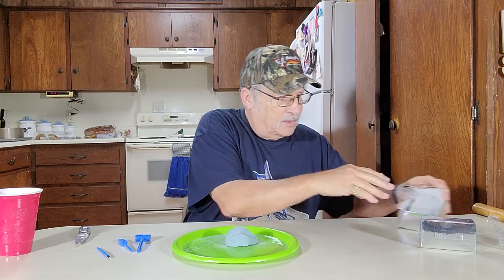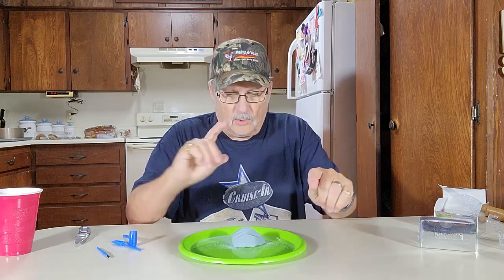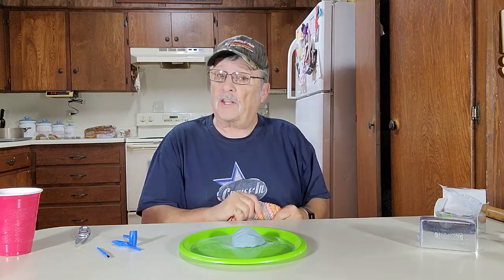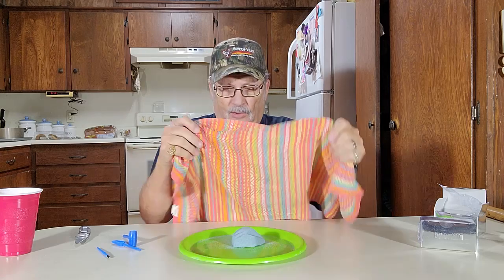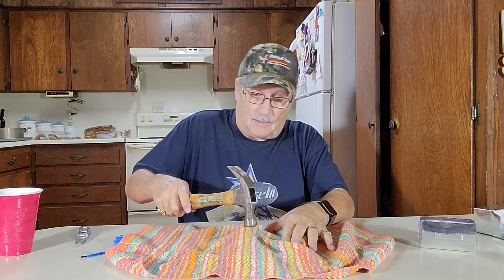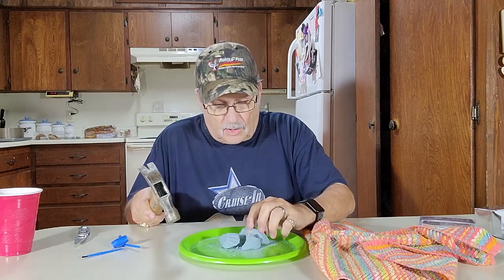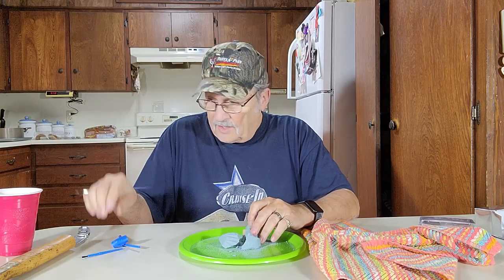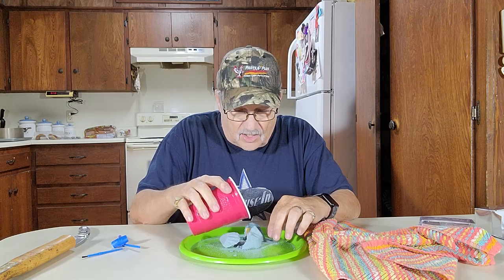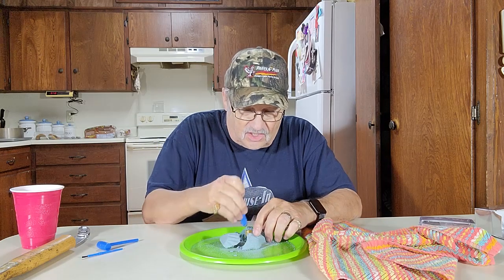All right, there we go, got that open. I opened the other ones with water and they worked. I understand you can open these with a big hammer, so we're going to try that — I'll try to keep from making a huge mess so my wife doesn't get mad at me. Well, it broke up right there, but it didn't come out, so let's pour a little water on it and get it out.